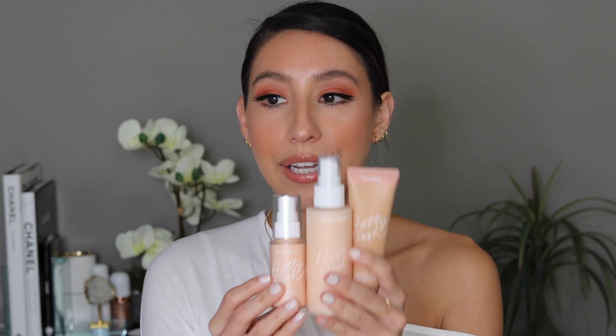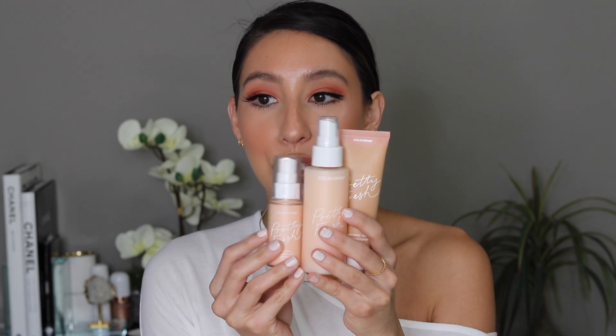Hey guys, welcome back to my YouTube channel. Today we're going to be reviewing the Pretty Fresh line from ColourPop that just released. I'm super excited about that one. I do have some thoughts and opinions, so if you're interested in hearing them, just keep on watching.